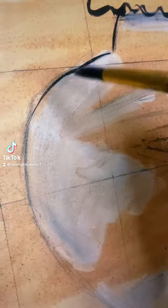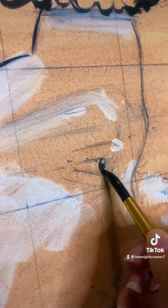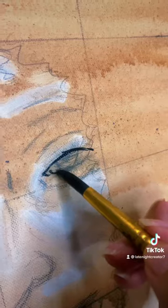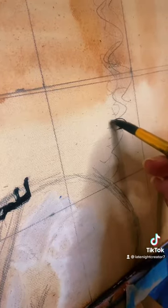Outlining everything with black paint before going in with grays and white.